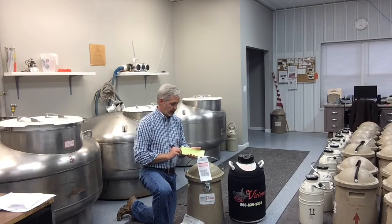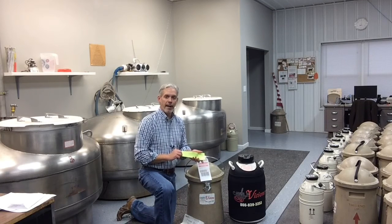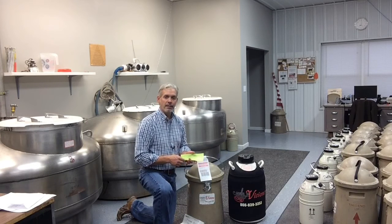There'll be a small sheet that gives you instructions on how to contact FedEx, or how you can go to CattleVisions.com and set up a pickup request so that FedEx will come and pick up the tank and return it to CattleVisions.